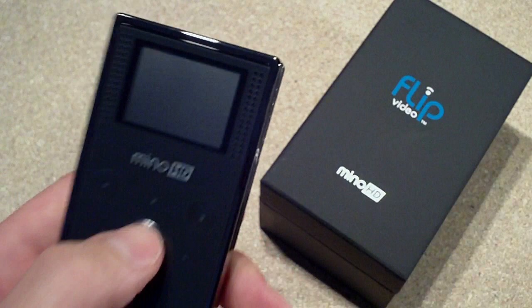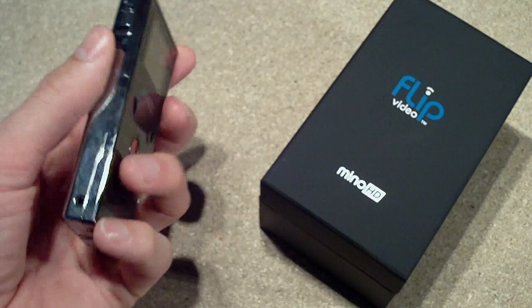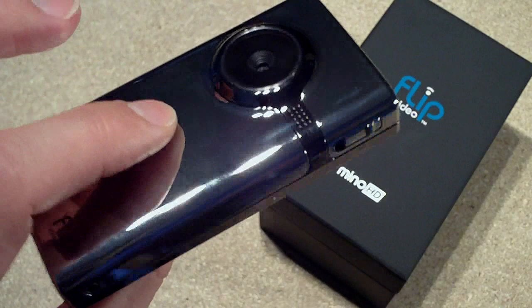So yeah, overall I'm really happy with the camera and I'd probably recommend it. They currently retail for around £100 — I paid £40 for mine on a special offer. If you can get it for cheaper than £100, I'd say it's worth picking up. That's my review of the Flip Minnow HD — thanks for watching.